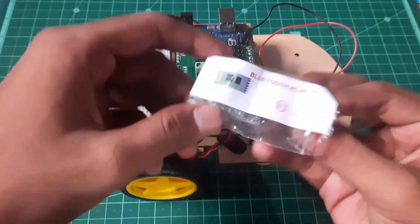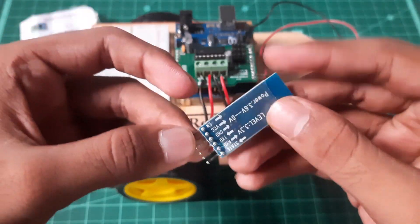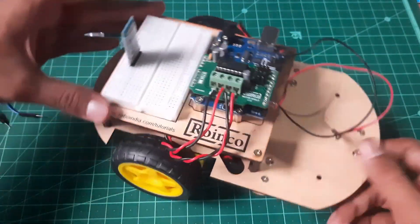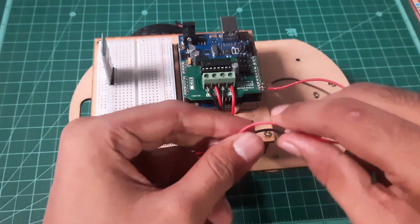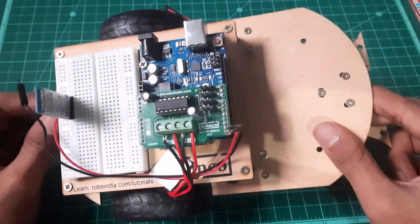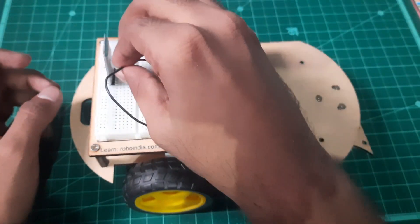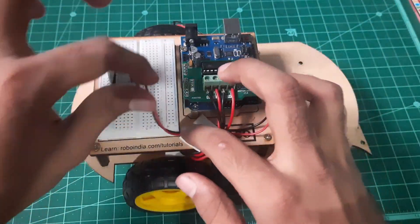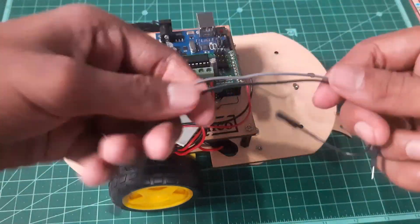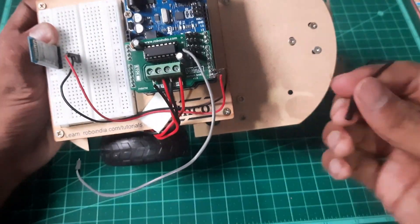Take the Bluetooth HC05 module and attach it to the breadboard. For the connections, attach the RX of the Arduino Uno — which is soldered on the motor shield — to the TX of the Bluetooth module. For the TX of the Arduino Uno, attach it to the RX of the Bluetooth module. For the VCC, attach it to the 5V, and for the ground, attach it to the ground of the motor shield.